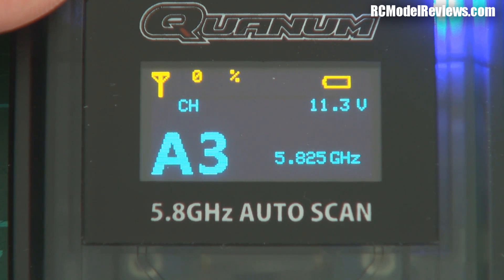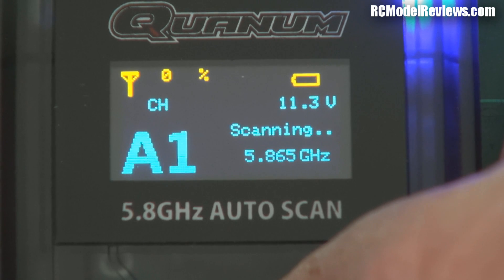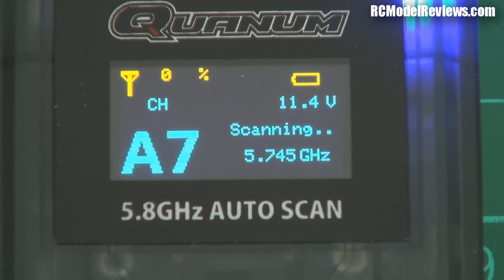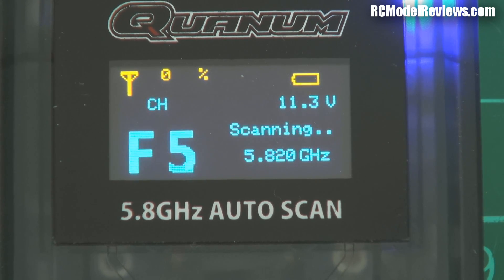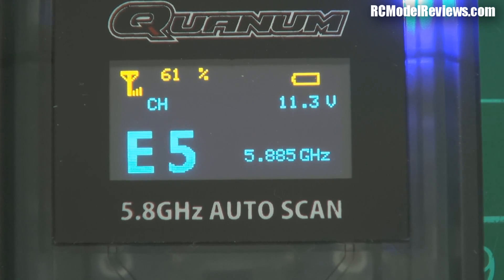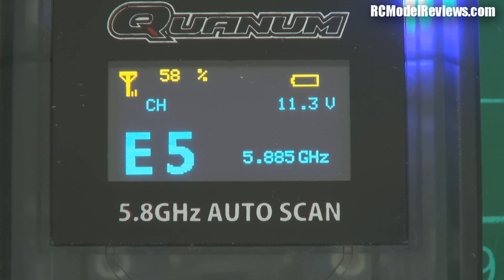I've got a video transmitter operating on band E, channel 5. I'm going to hold down the scan switch and let's see how this works. It's going through the entire band — a good thing it goes through the entire band. It doesn't just stop when it reaches the signal; it goes right around to make sure it's getting the strongest signal so it's locked onto the right channel. So it should go to E5. Works. And as you can see, the little display is showing us the signal strength in percent — 61%, or 45%, it varies — because I don't have an antenna on this.